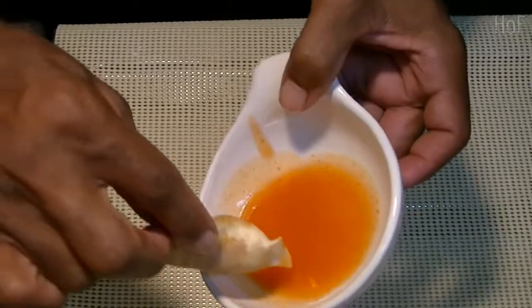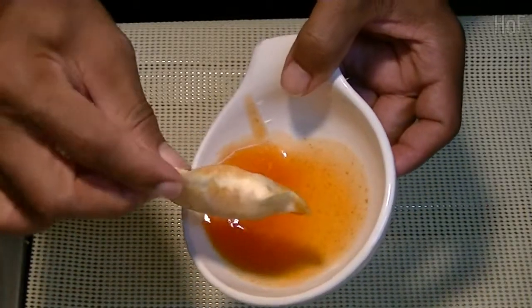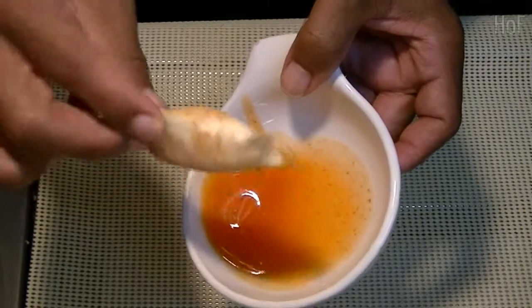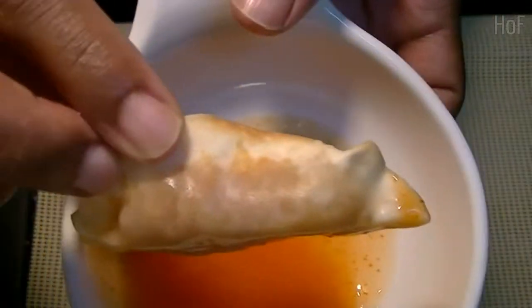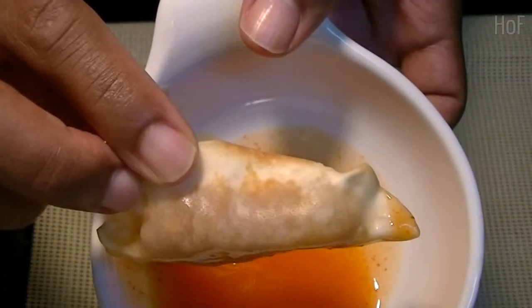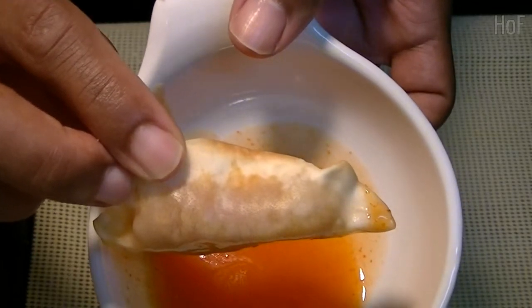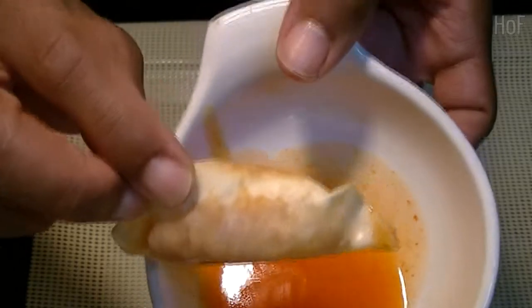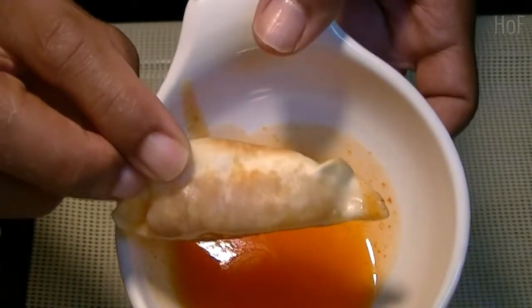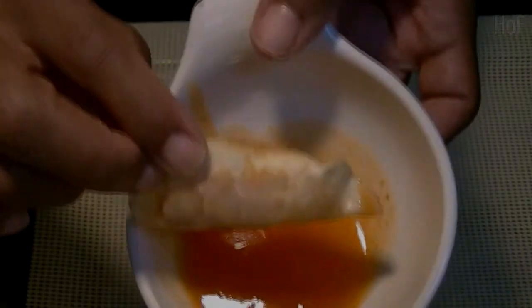Thanks for watching. Please subscribe, thumbs up, and I hope you can enjoy some of your own homemade gyoza. I enjoyed mine, and I hope you can enjoy yours. Thanks again for watching. Have a good night, or a good day, wherever you are. Cheers.